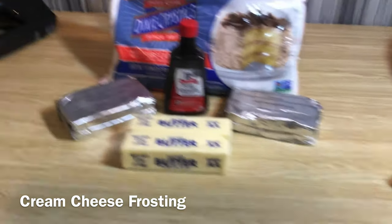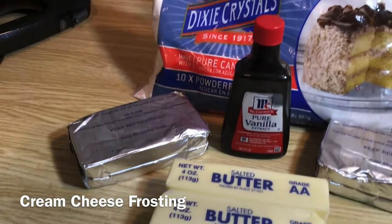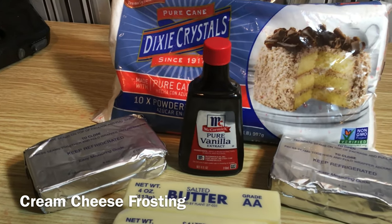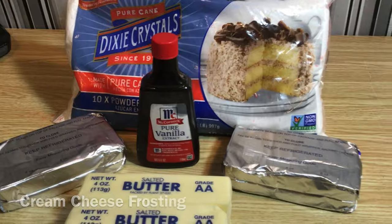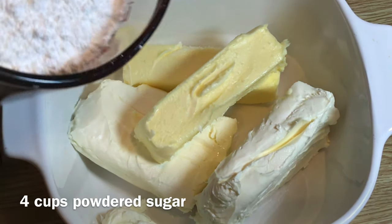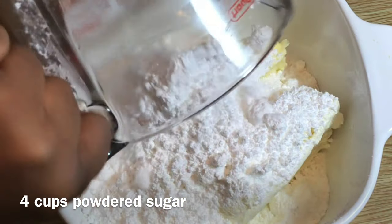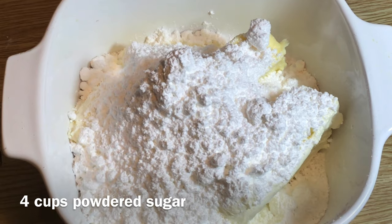The ingredients for your cream cheese frosting are cream cheese, powdered sugar, butter, and vanilla extract. In my bowl I have 16 ounces of cream cheese and two sticks of butter. I'm adding four cups of powdered sugar.